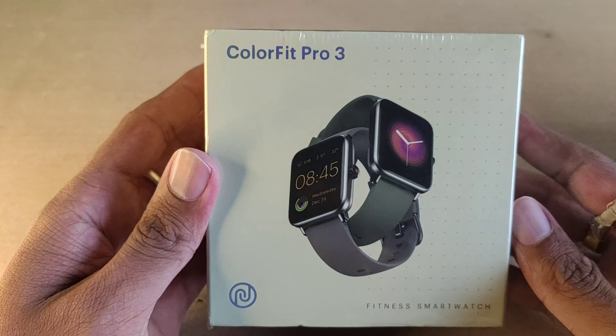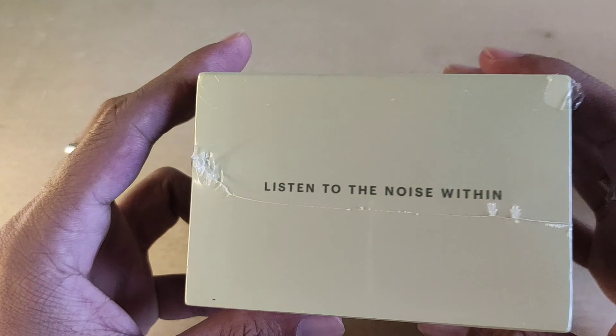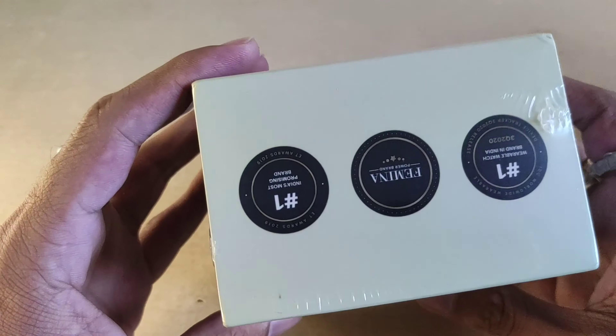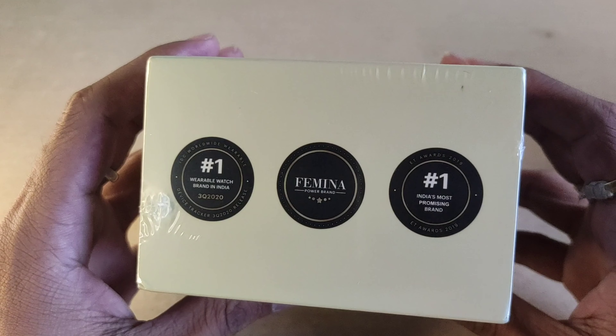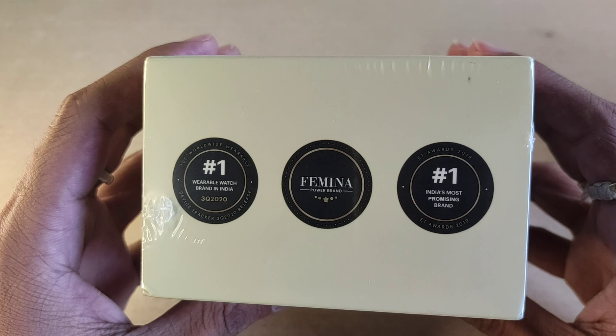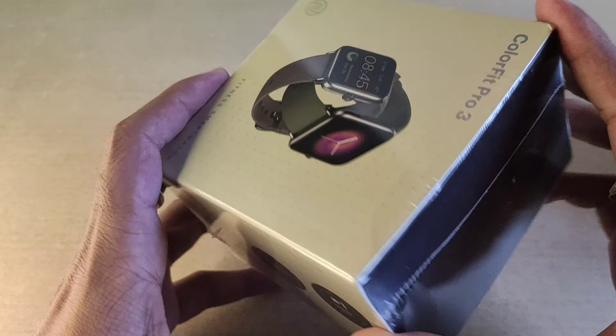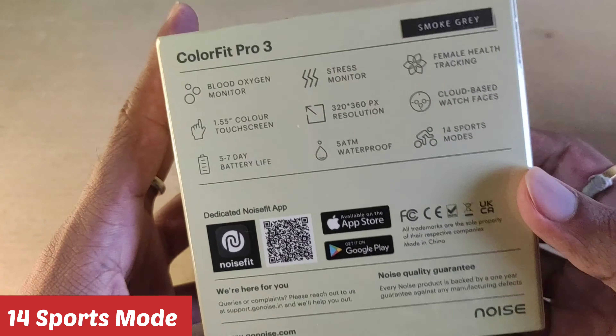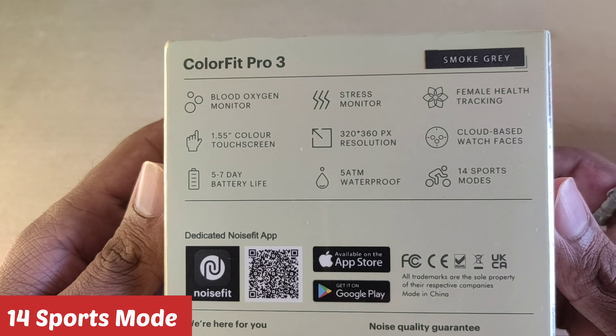The first side of the box mentions Noise. On the second part of the box, it says this is the number one current India smartwatch. On the third part of the box, 14 sports modes are listed, along with a blood oxygen monitor and stress monitor.